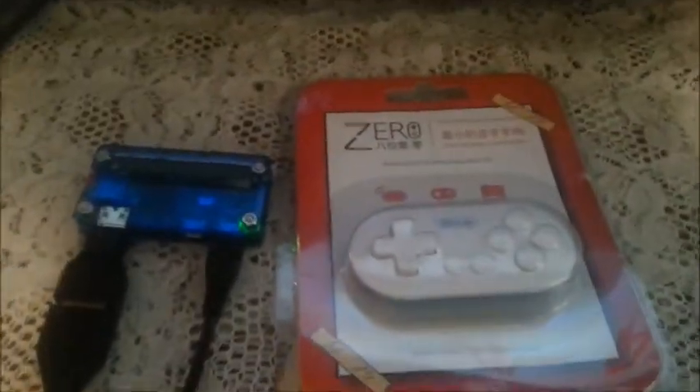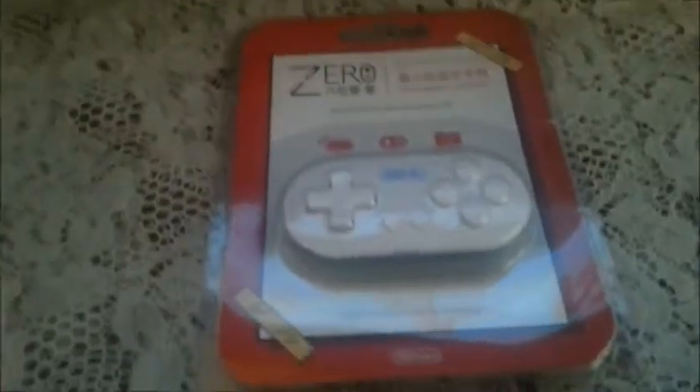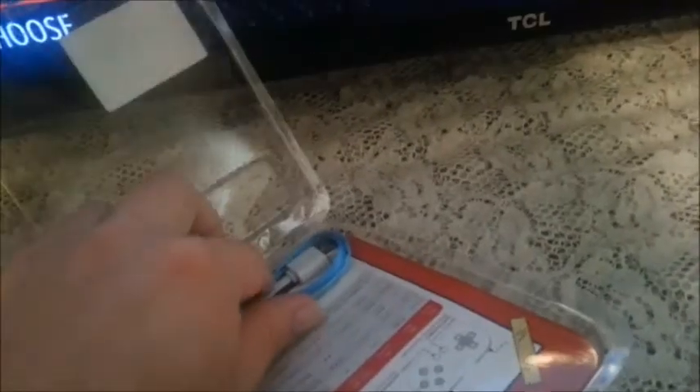Hey everybody, today I have an unboxing to do for the 8BitDo Zero. I got this last week and I wanted to do a review on it but I didn't have a chance because I've been sick. You get the ribbon, you get the charger, and the controller.